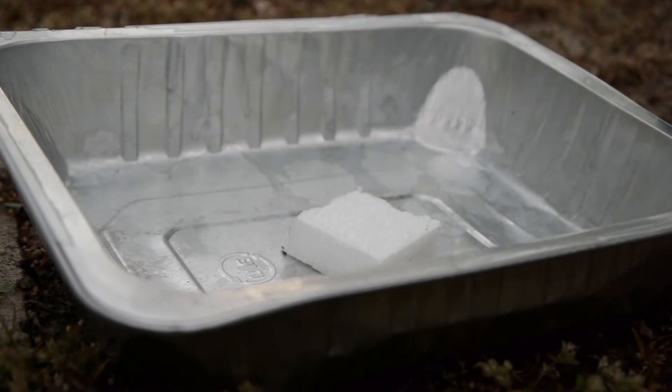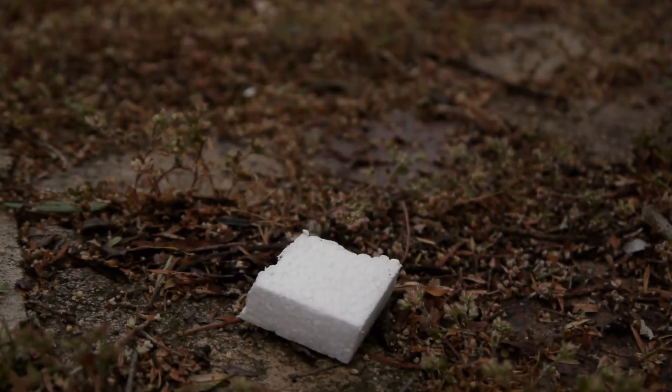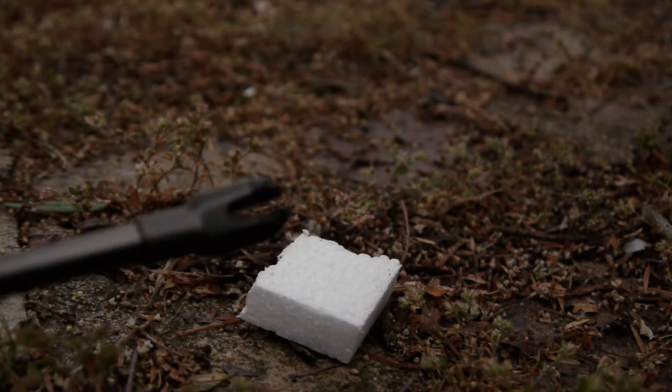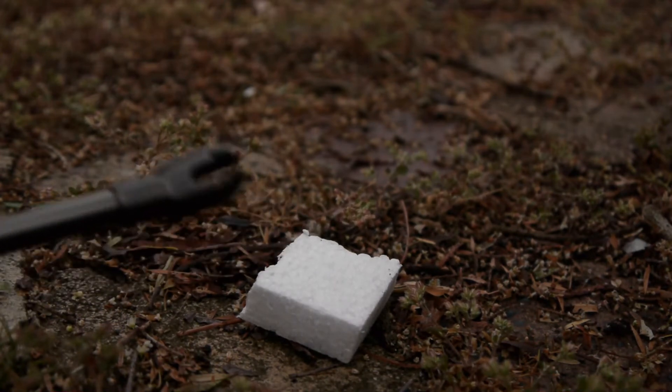People often ask me about my choice of polystyrene as an insulation material, so I thought I'd try the old barbecue lighter, which is an electric one — it produces basically a plasma arc.